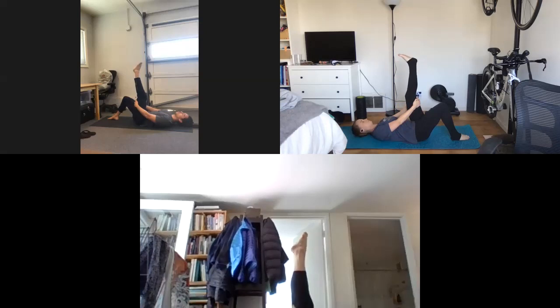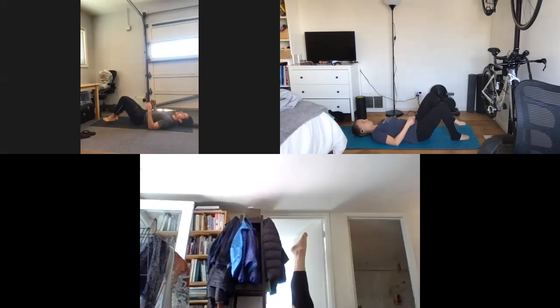One more each way, guys. Let that knee bend — beautiful. Bring that leg back down.